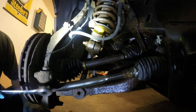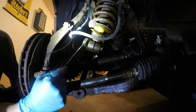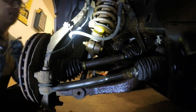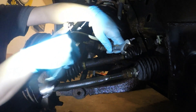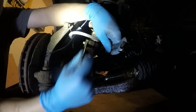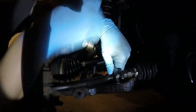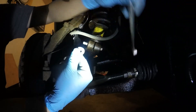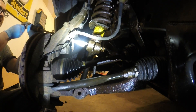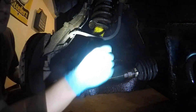First thing for this front suspension, we're going to take off this pinch bolt, which is an 18mm nut and 18mm bolt. I'm going to put a wrench on it, then I'm just going to take off this nut. There's the nut. I'm going to take off this bolt and just punch it out. There's the bolt.